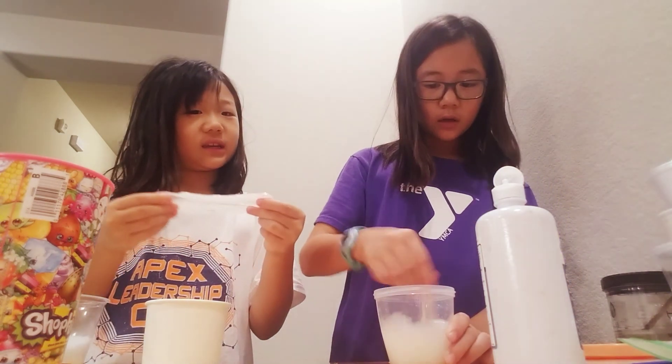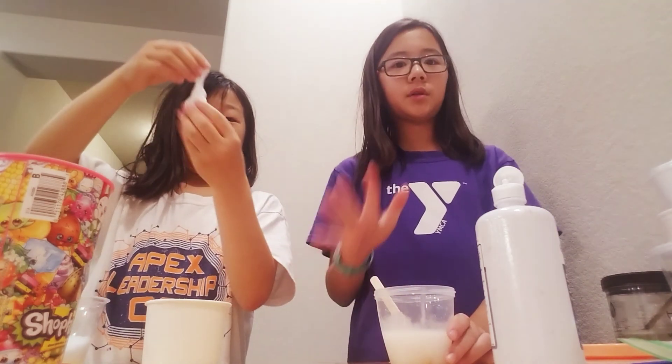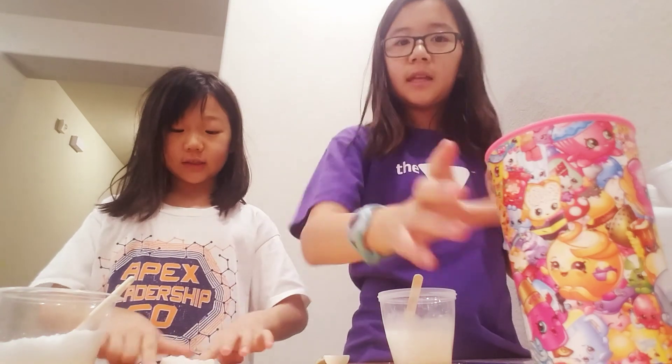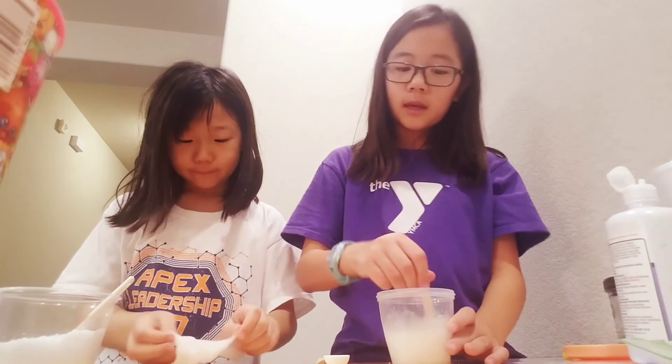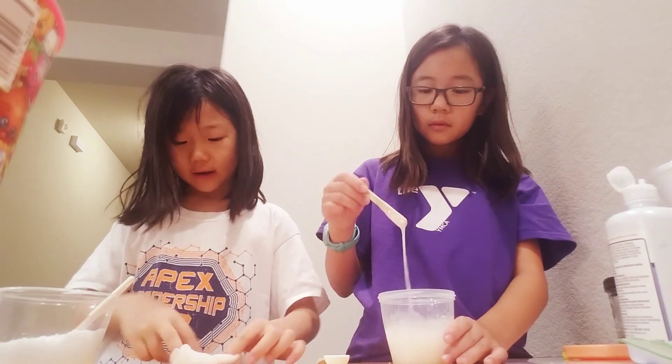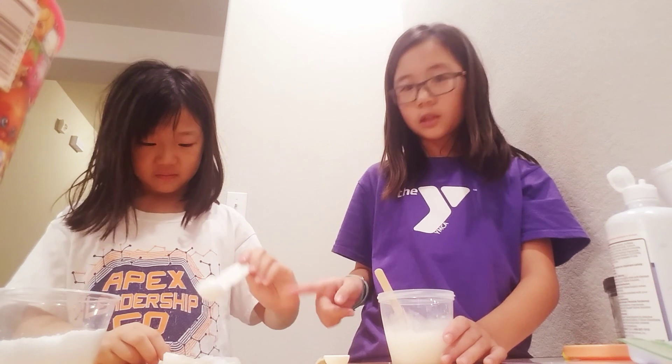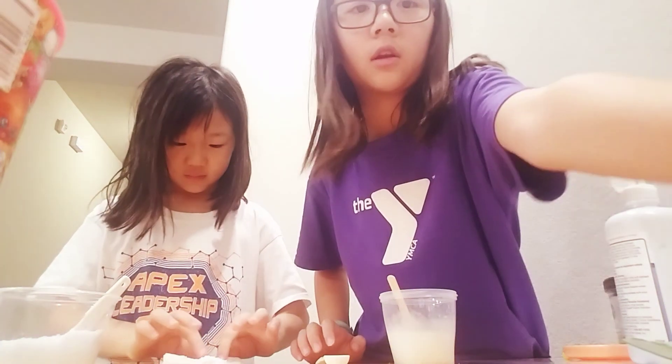This is going to take a while, so we are going to activate and we will be back. Way too over-activated! Guys, I am still working on my slime — it took forever and it is still not working. Mine is over-activated so I am going to have to fix it. Jaime's is activated so now she is just going to be adding some snow.